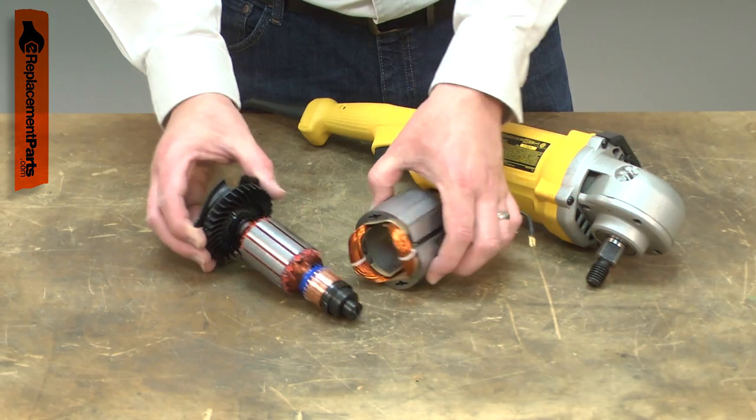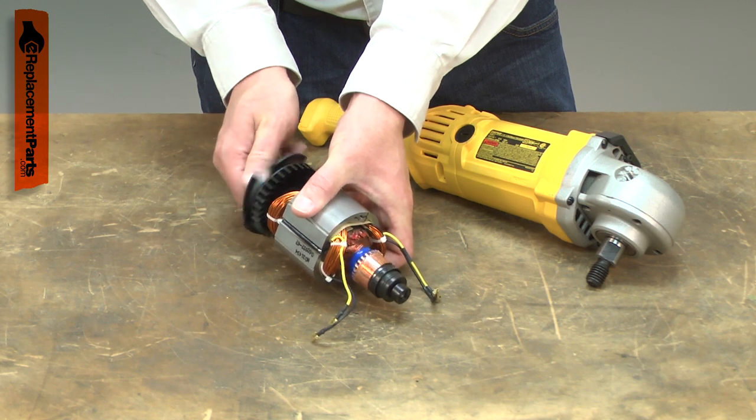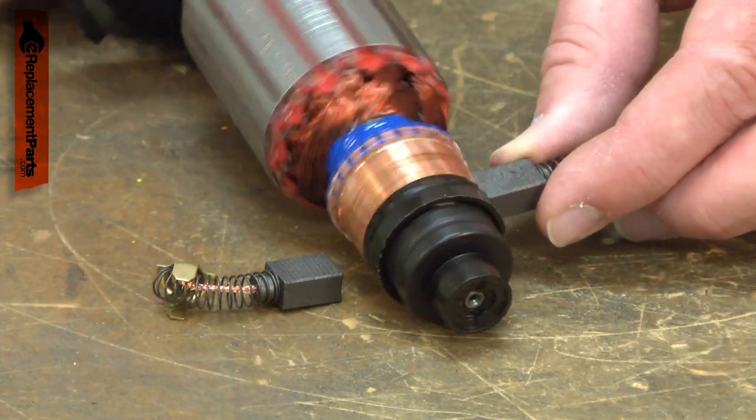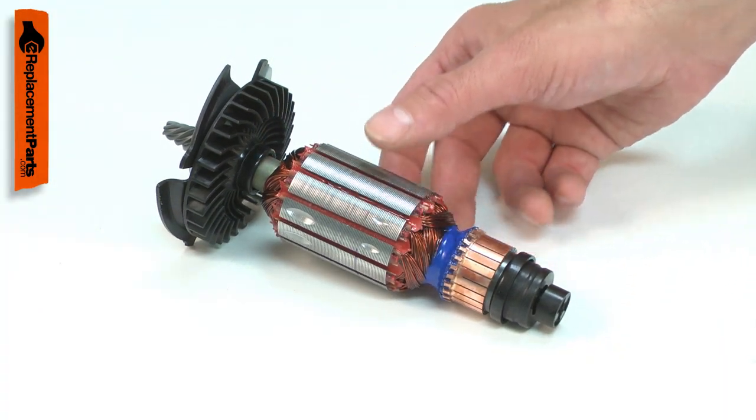The armature along with the field create an electromagnetic field that causes the armature to spin. The carbon brushes transfer electricity to the armature through the commutator. Over time, the commutator will wear from this constant contact.